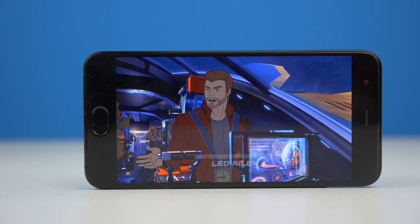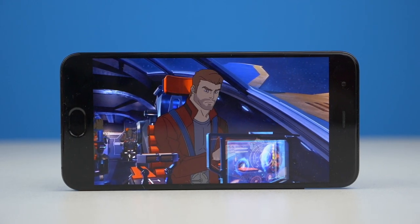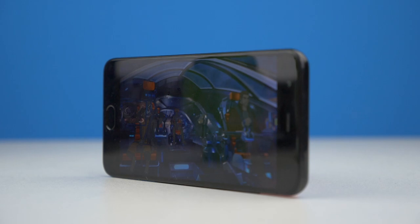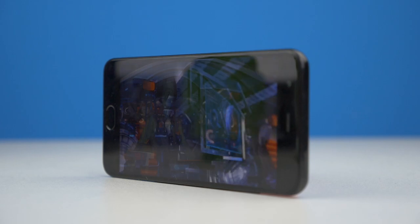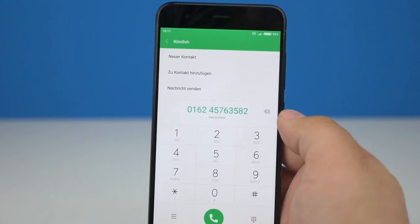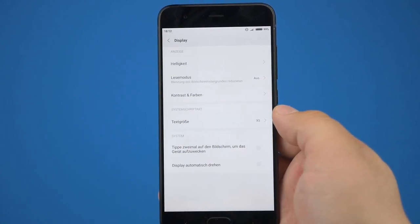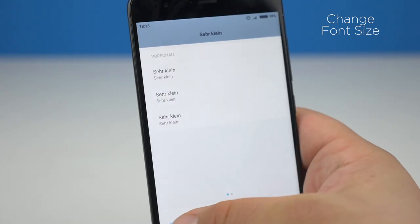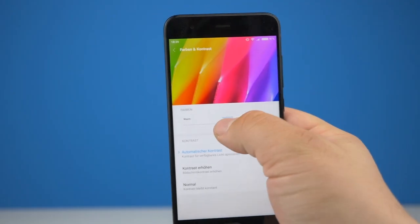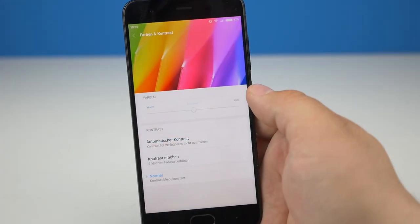On the front of the Xiaomi Mi 6 we have a 5.15 inch display. The resolution is still at Full HD. I really like the screen — viewing angles are great, colors are nice, and you don't have any yellow tint. You shouldn't take that for granted because Xiaomi really messed up the Mi Note 2 display. While typing, the Mi 6 responds fast, feels good in your hand, and you only need one hand to operate it. It doesn't matter if you're in or outside — you'll always be able to control your display.